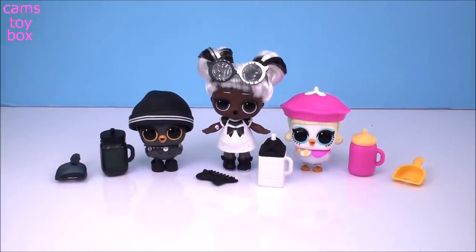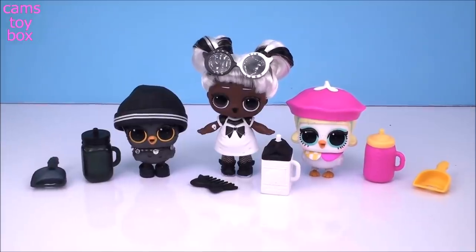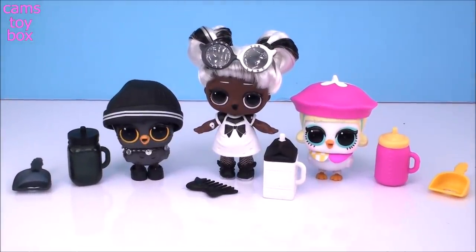Well, that was really super fun checking out these awesome fuzzy pets with you today. I am super excited that we got our Yin Hoot along with our Yang Cutie. I couldn't have actually planned that any better than it turned out. Thanks so much for hanging out with me. Be sure to come back, guys. Don't forget to subscribe to see lots more toys and surprises every single day here on Cam's Toy Box. I'll see you guys real soon. Bye.